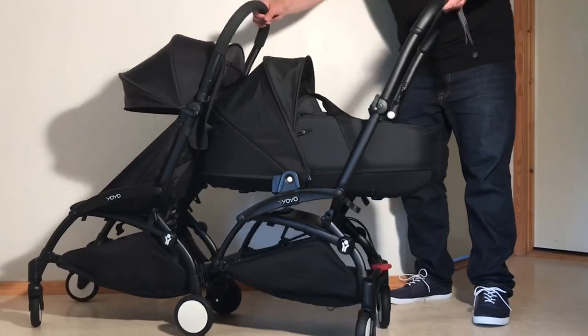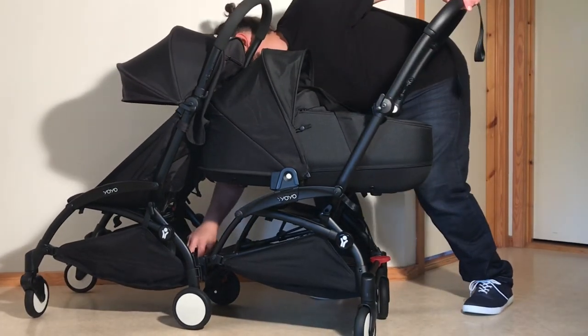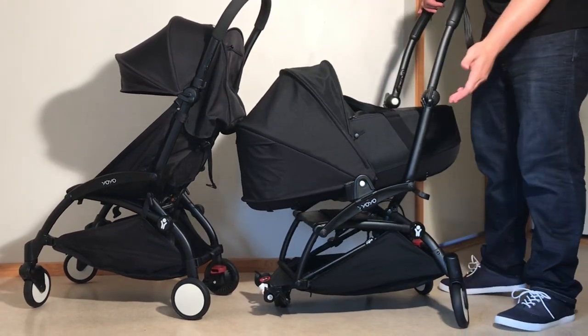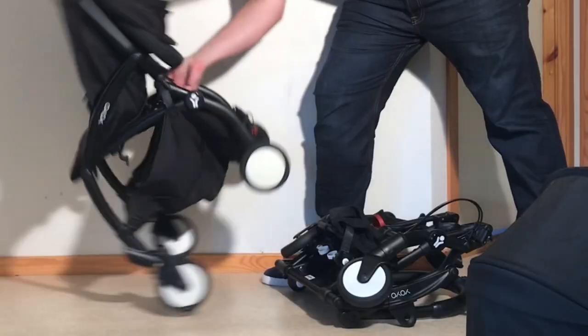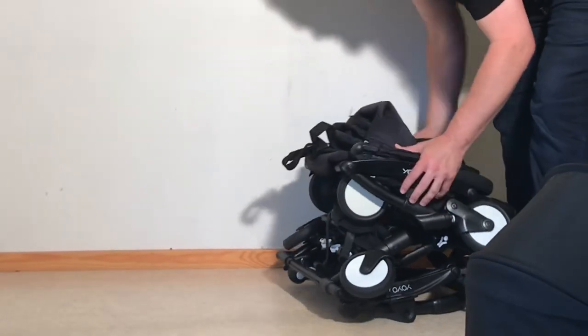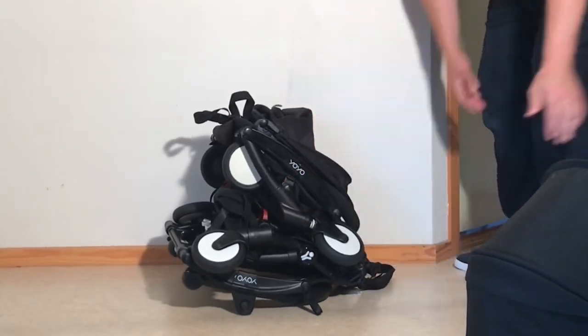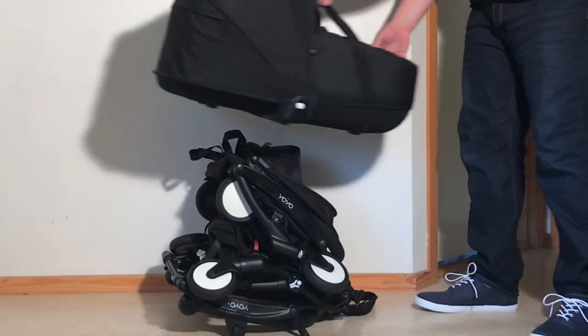And lastly, even if you did somehow make one of these newborn-plus-toddler setups work for you in an airport — because the tipping issue makes the Connect virtually useless anywhere else — you're still stuck with three carry-on size items, in addition to any actual luggage, when you get to the plane. And my guess is that that much stash is going to be a bit harder to get away with.